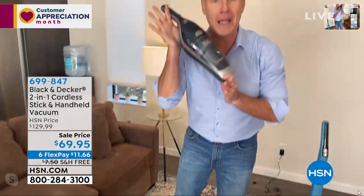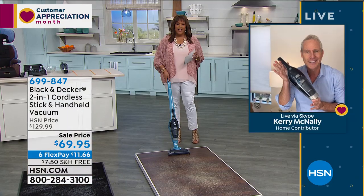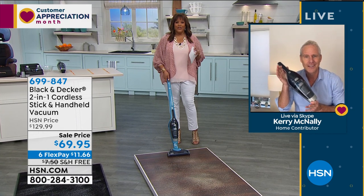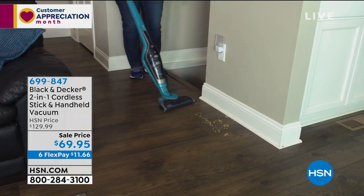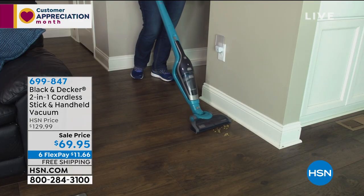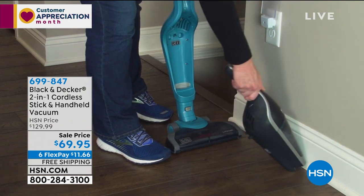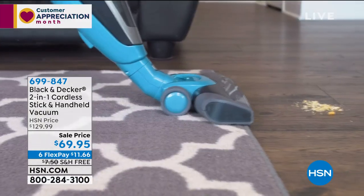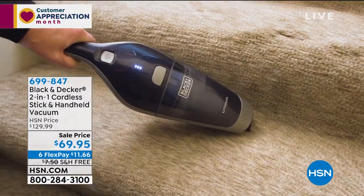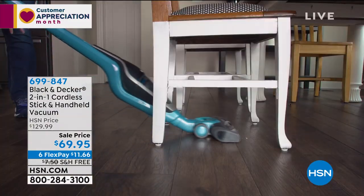That's the beauty of the Black & Decker. This weighs under five pounds, so senior citizens love this. This company's been around since 1910 and 100 million of these Dustbusters have been sold. You can use it as a handheld to get those little crumbs or use it as an upright. And to get this home for $11 is fantastic — $69.95 is a steal. This is an opportunity buy.